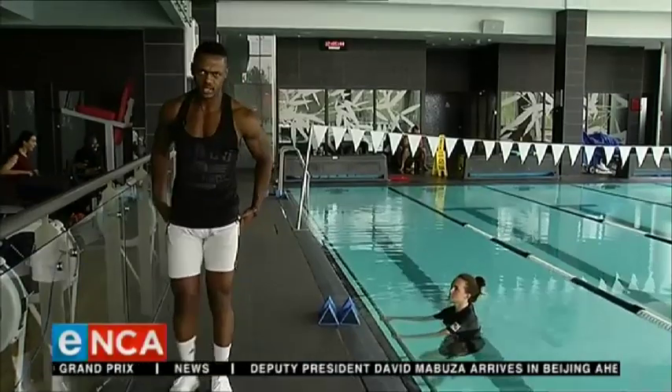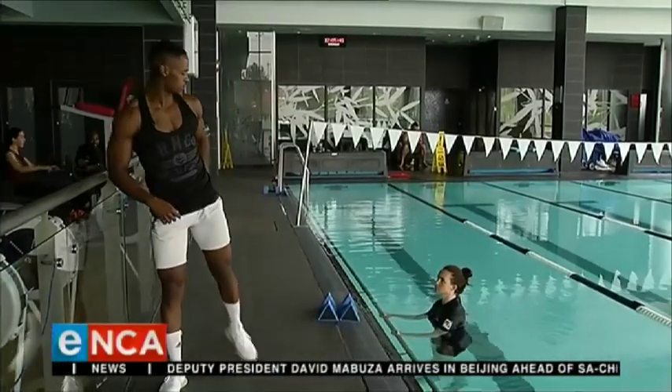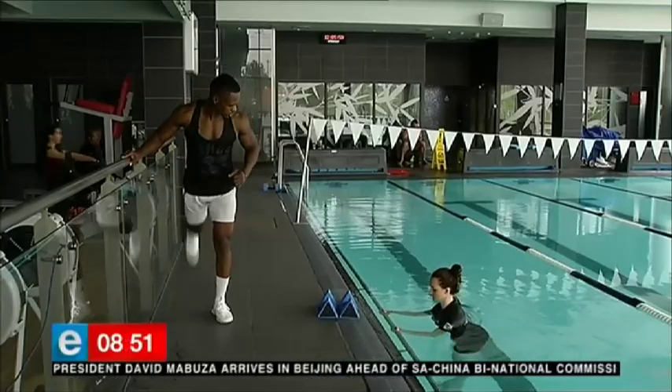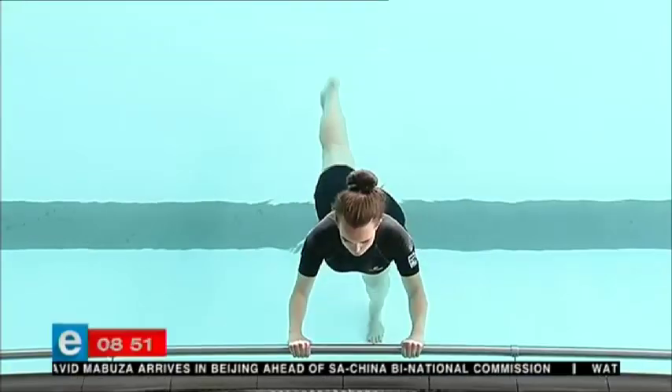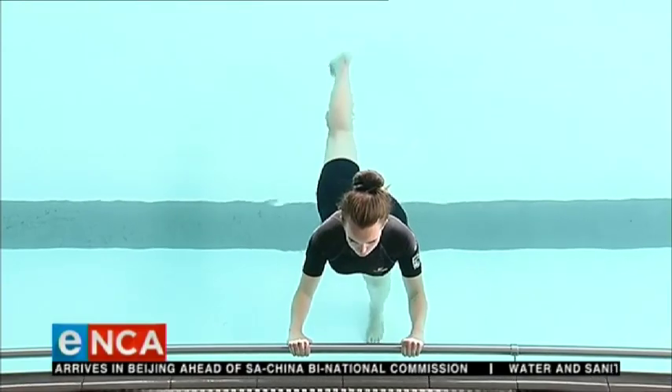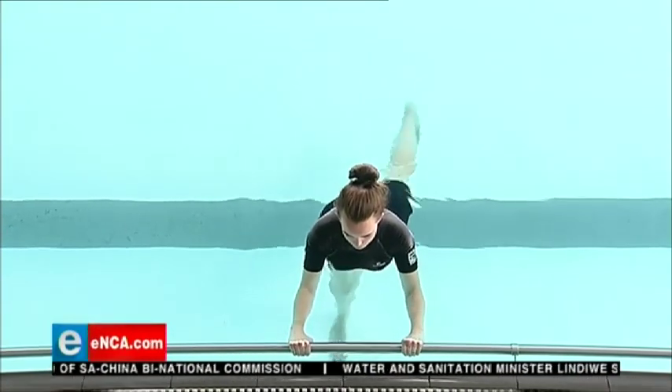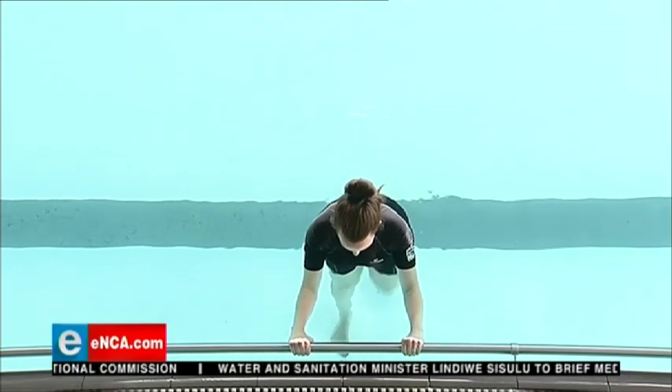Turn around and face me, Jade. She's going to give me glute kicks — that works your main glutes. Hold the bar and give me back kicks. One, two, three — alternate legs — one, two, and three.